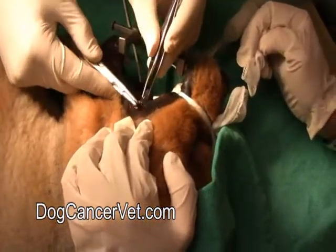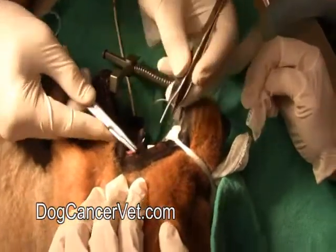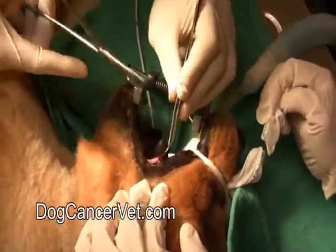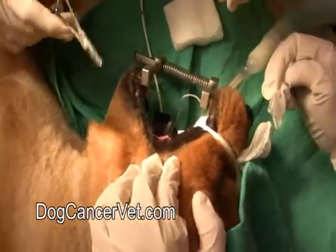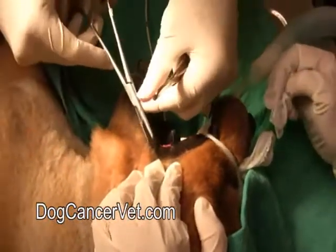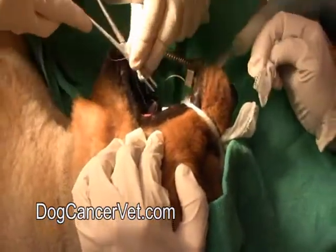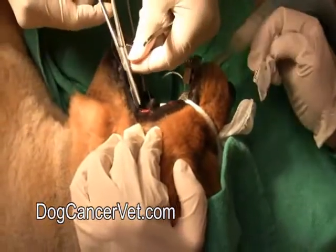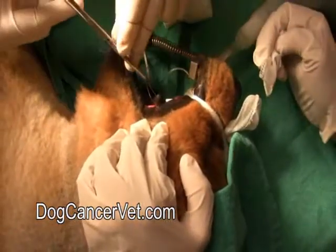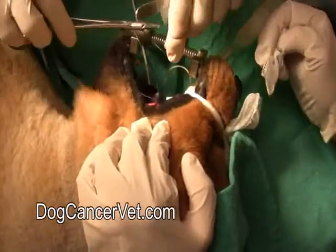Sometimes areas that are abnormal like this - if this is indeed a cancer, and I'm really keeping my fingers crossed for my poor boy Bjorn, I really don't want this to come back cancer. But if there are cancer cells in here, sometimes the healing gets a little bit delayed. So we want to just make sure that everything is nicely stitched up because the normal healing mechanisms are disrupted by the cancer cells, which are blocking the new healing tissue.